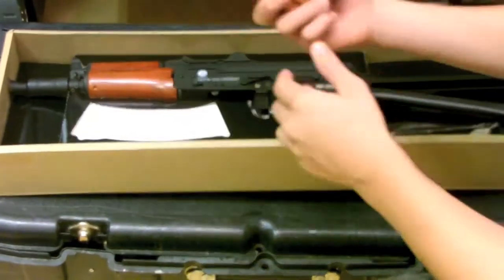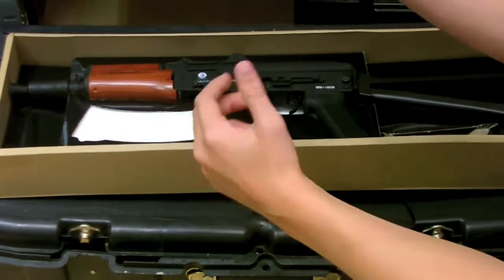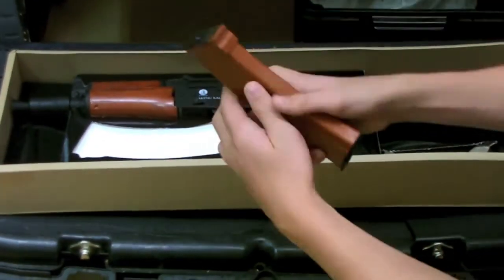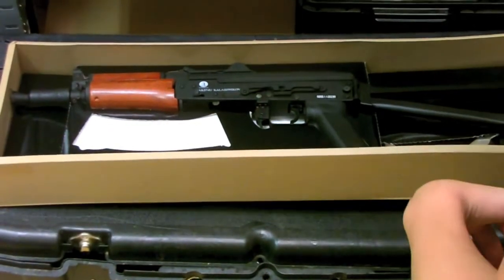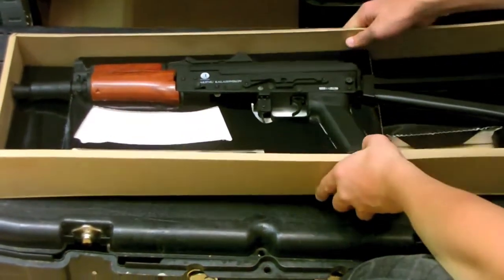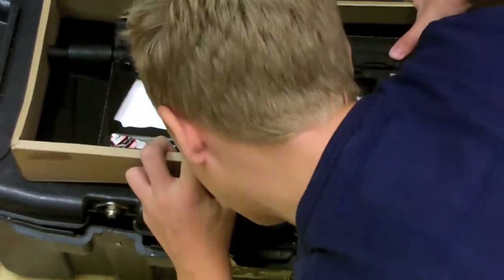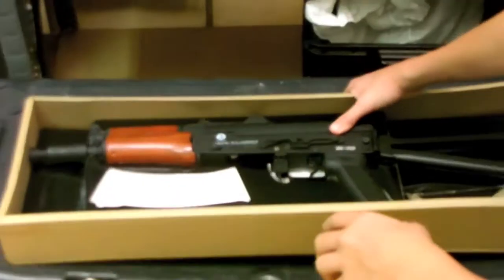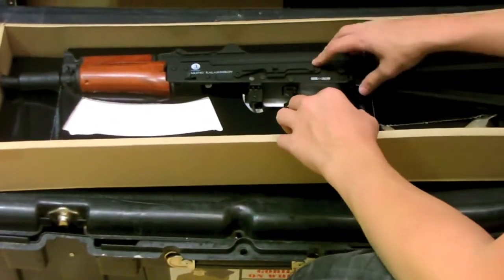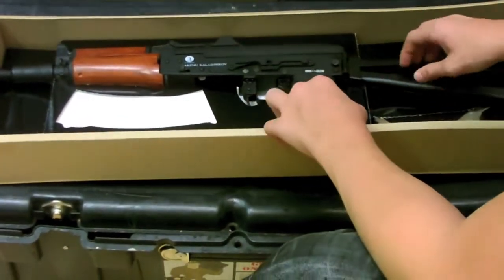This gun does come with the battery and charger. It's a 600-round high capacity magazine. It also comes with a stick battery — an 1100mAh 8.4-volt battery. You're going to want to buy a separate battery for this if you want it to last longer, because the cheap Chinese batteries it usually comes with aren't as good as the ones you can buy separately.